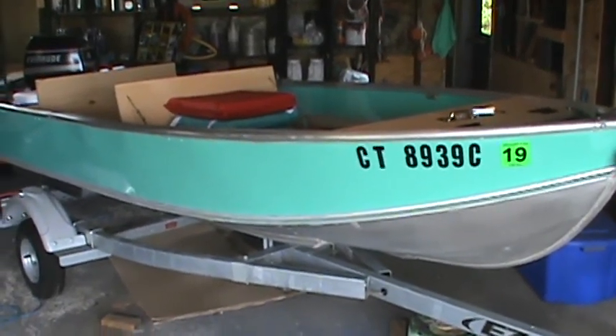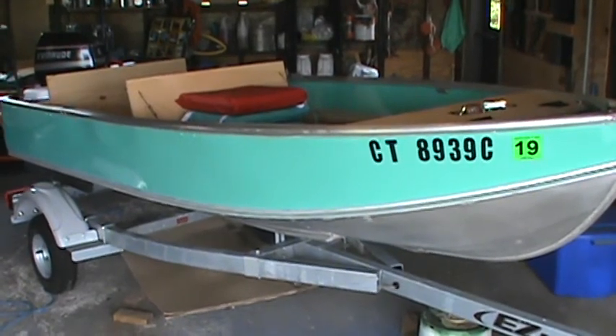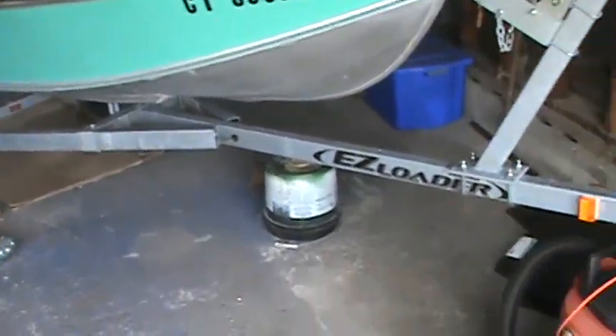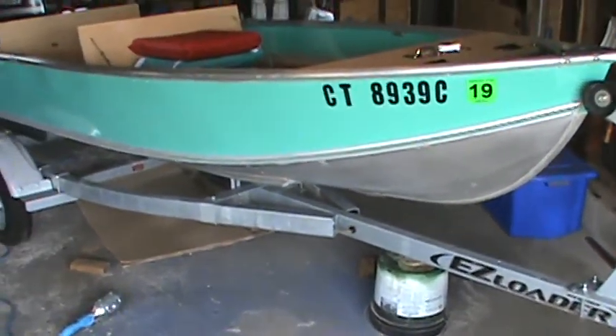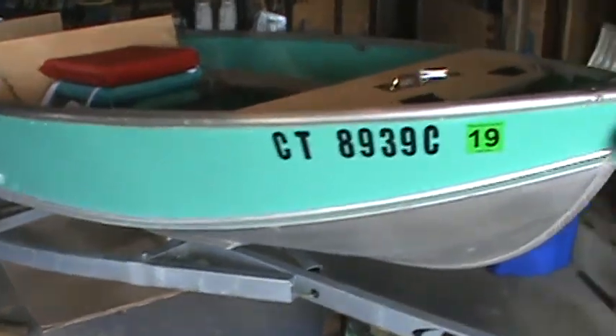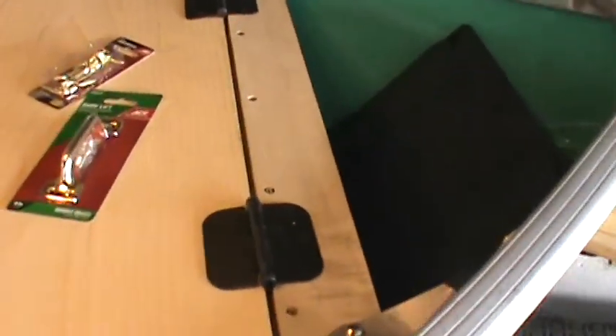Hello everybody, figured I'd give you guys an update on the Duranotic. We got an easy loader a couple weeks ago and are all registered. Working on the interior right now.